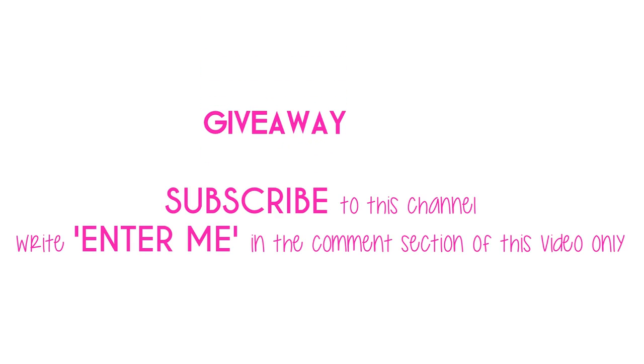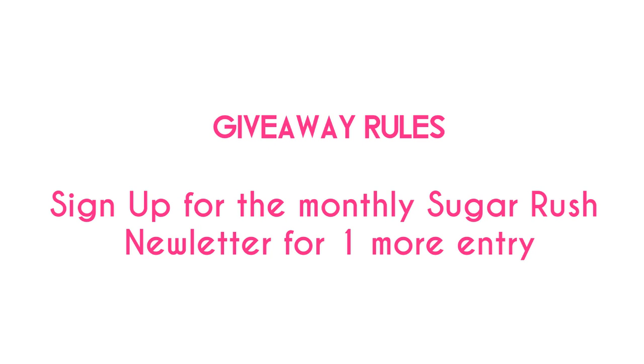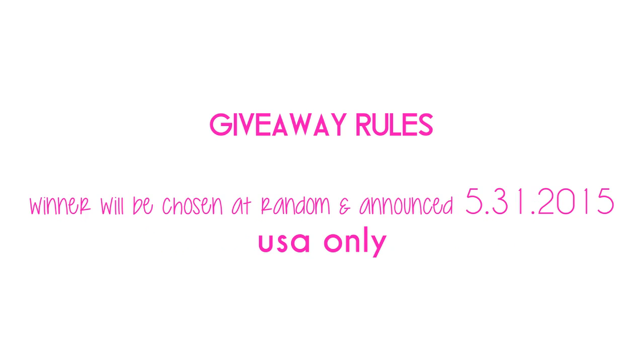Because I love this product so much, I'm actually going to give away a brand new, never-been-opened package of unrefined shea butter just like the one you saw in this video. All you have to do to enter is be subscribed to the Sugar Stiletto Style channel on YouTube, write 'enter me' in the comment section of this video only. For an extra entry, sign up for the monthly Sugar Rush newsletter. The winner will be chosen at random and announced on May 31st. All the information is in the description bar.